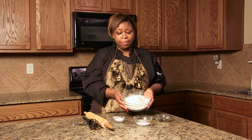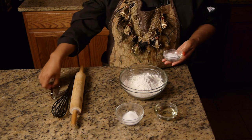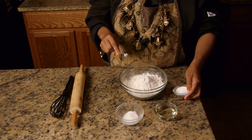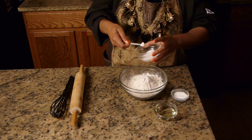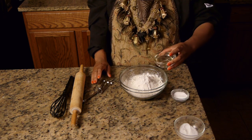So I have two cups of all-purpose flour, a half teaspoon of baking powder, a half teaspoon of salt, and then I'm going to use four tablespoons of vegetable oil.